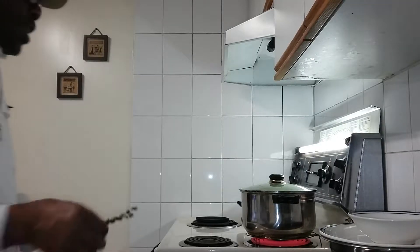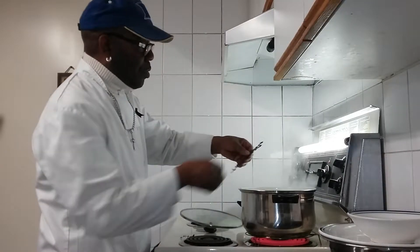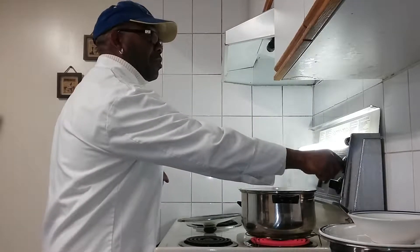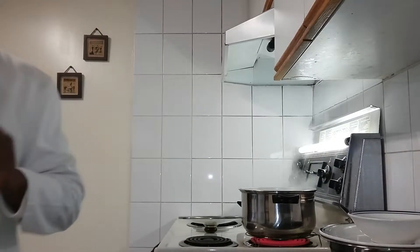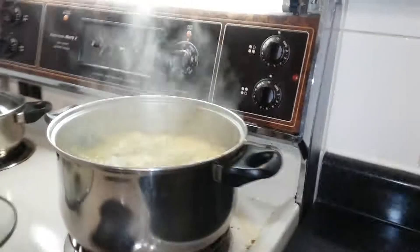Okay people, we're on the final part of the soup now. What we're going to do is add our thyme, turn our stove off, and give you one more look — gotta bring the camera over here.